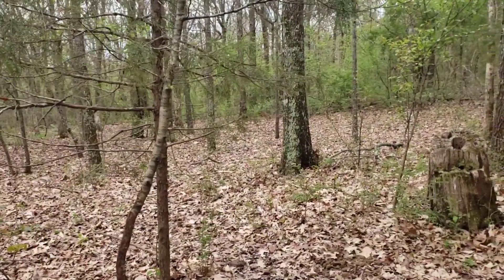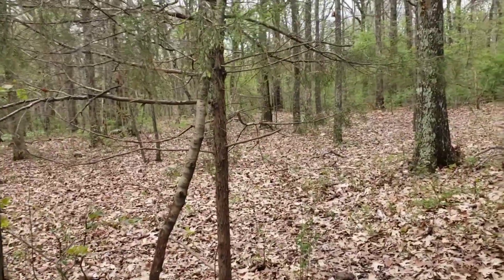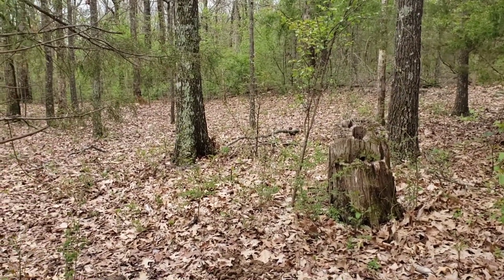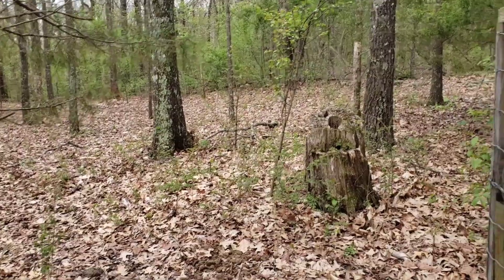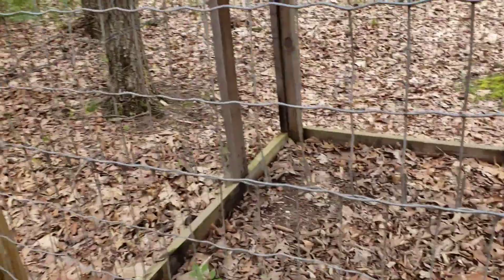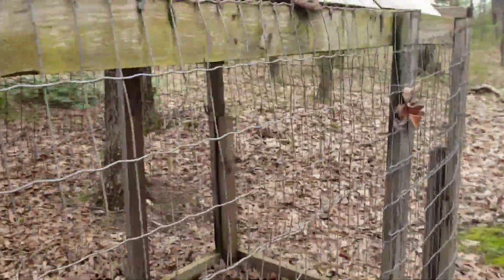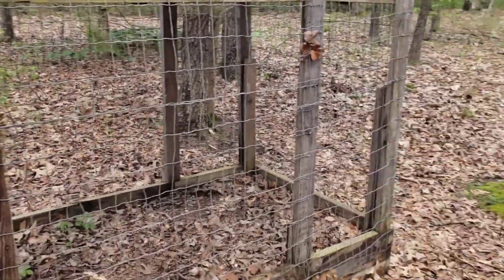What's up everyone, Chance here with Missouri Outdoors. Today I'm gonna show you my ginseng pen. I ordered these seeds about three and a half years ago and this is what's come up. Some of them have come up — this will make the third or fourth time they've come up. You can see the little building I've got here for them, just a little shed out in the woods.